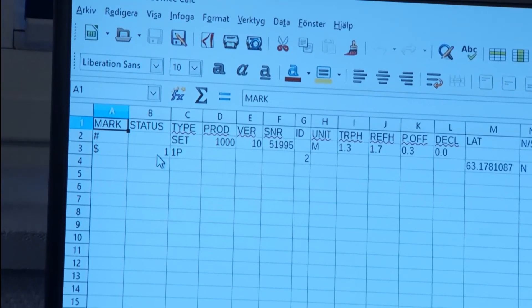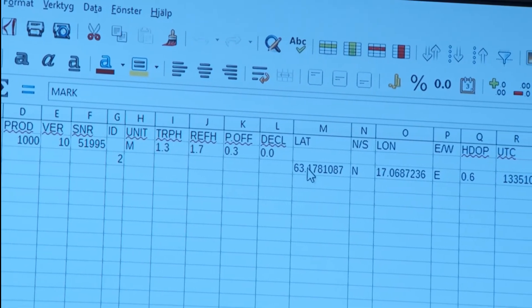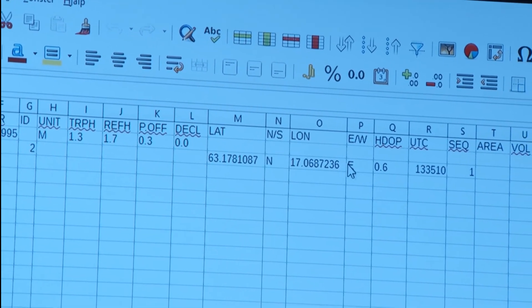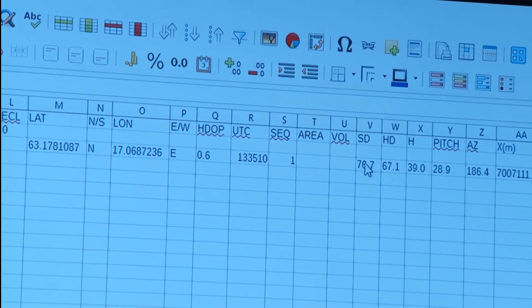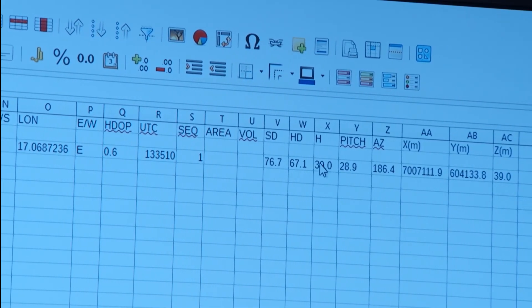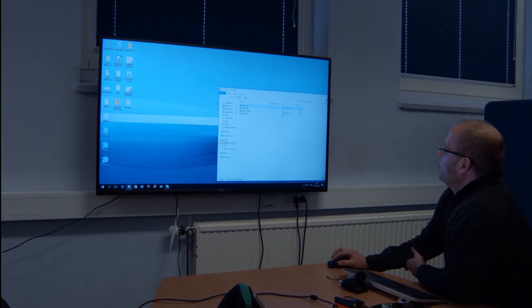We can store up to two thousand different data sets, including coordinates, latitude and longitude. We have GPS information and the quality of that. We have slope distance to the target, horizontal distance, height, pitch, azimuth, and also the UTM metric coordinates to the object.